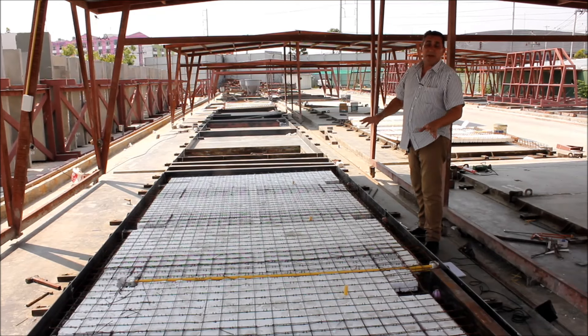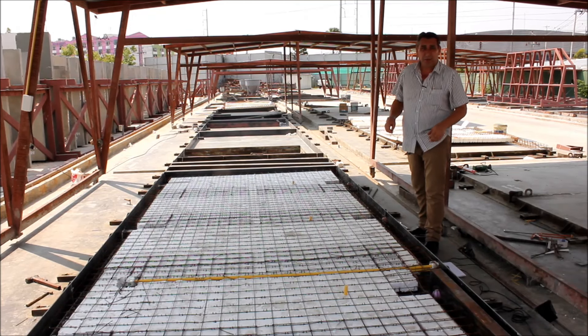All of those panels have been delivered to K Group, which is in Bangar, just outside of Bangkok. K Group is the pre-cast concrete company that is physically going to sandwich everything together.